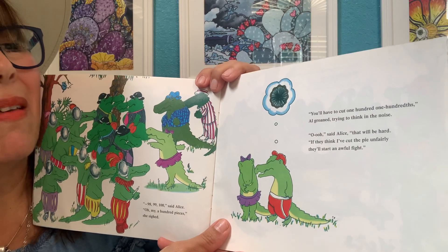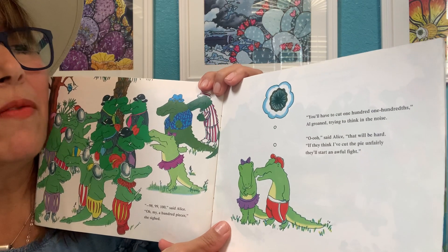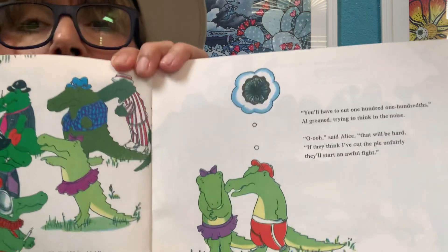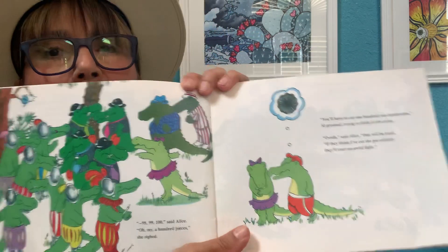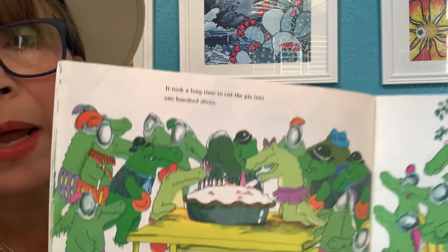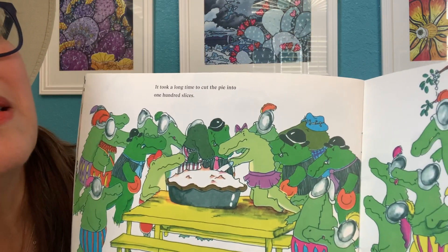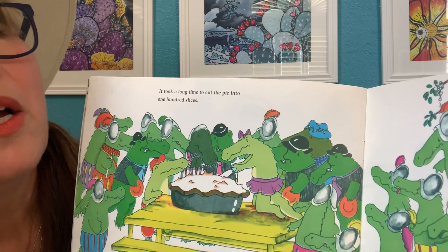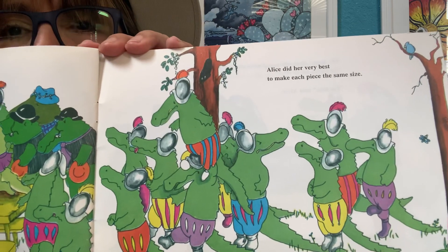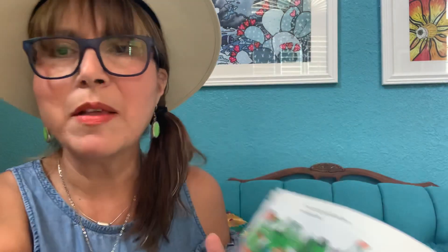"Oh, oh," said Alice. "That will be hard. If they think I've cut the pie unfairly, they will start an awful fight. And I don't know that I could cut a pie into a hundred equal pieces." It took a long time to cut the pie into one hundred slices. Alice did her very best to make each piece the same size. Do you think that would be a challenge? To cut them all the same size — a hundred equal parts?